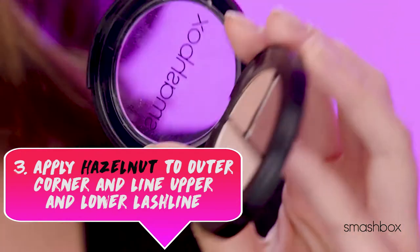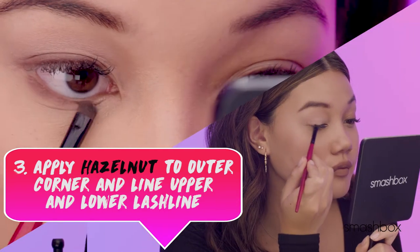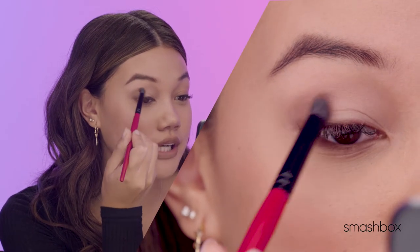Then I'm going to use Hazelnut. I'm going to line my upper and lower lash line with this and pop that in my outer corner and kind of lift it into the outer crease.